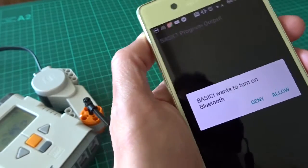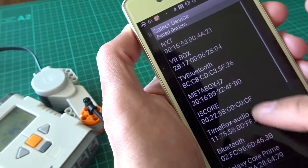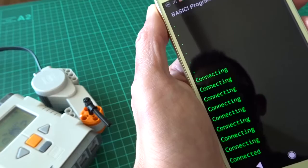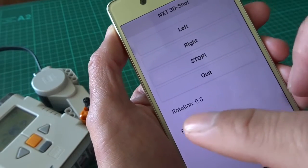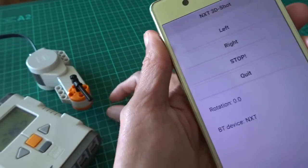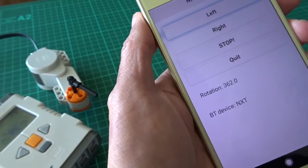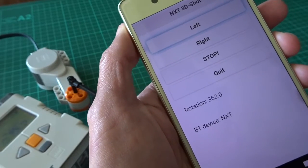You will see the NXT listed here, then you try to connect. Okay, connected. I've put some buttons here, and also a display showing the rotation. Let's start it — I'll turn it to the left. Just look at the pointer here — it should turn about 360 degrees. It's not exactly 360 because when I stop it, sometimes it overshoots. I also put some lines of code to slow it down when it gets close to the end.